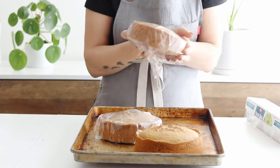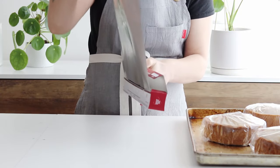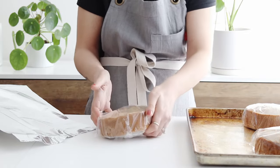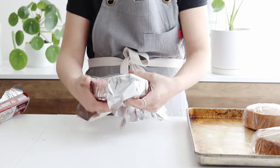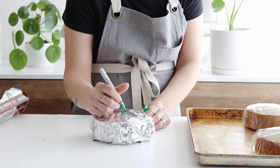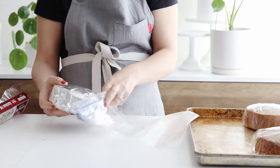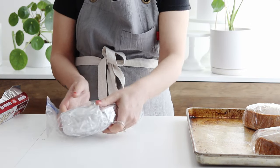If you want to work really far in advance, you can store your cake layers in the freezer for up to two months. To make sure that they stay as fresh as the day I baked them, I always wrap them in a layer of plastic wrap and then cover them with a layer of aluminum foil. Don't forget to write the date and cake flavor so you don't forget what you wrapped up. For extra protection against freezer burn, I also recommend placing the wrapped layers into a Ziploc bag or other airtight container.